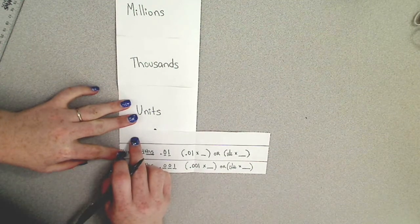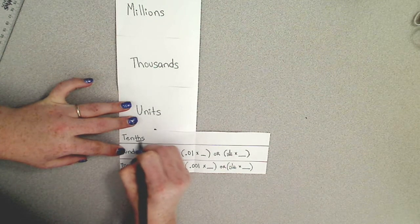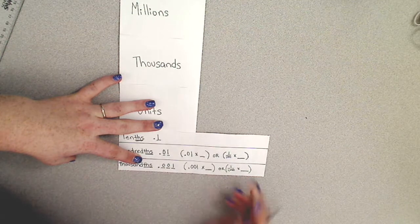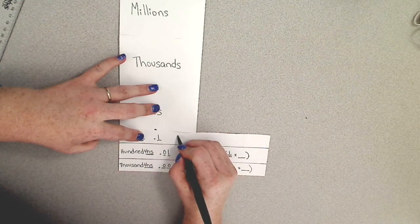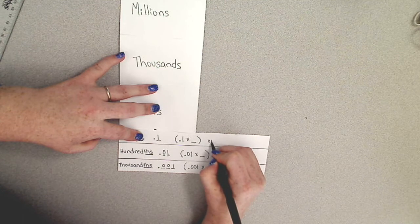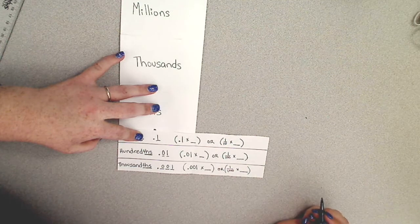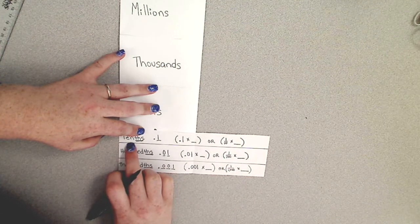Our next largest place value is our tenths. That THS gives you the indication that you're working with a decimal. A tenth is the first place after the decimal to the right. You can write it in expanded notation or find the value by multiplying one tenth times the number of tenths that you have, or one over ten — also pronounced one tenth — times the number of tenths. We will be looking more into value versus place here in a little bit.